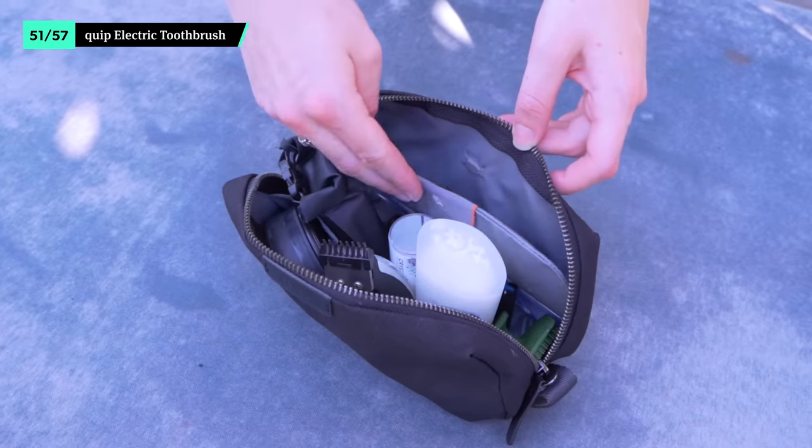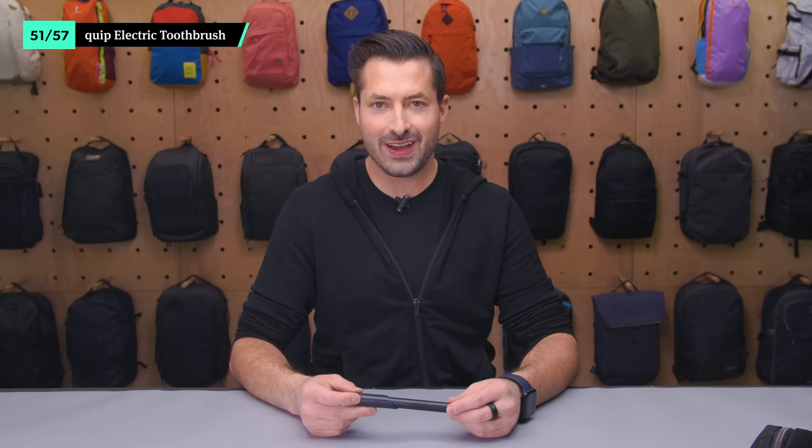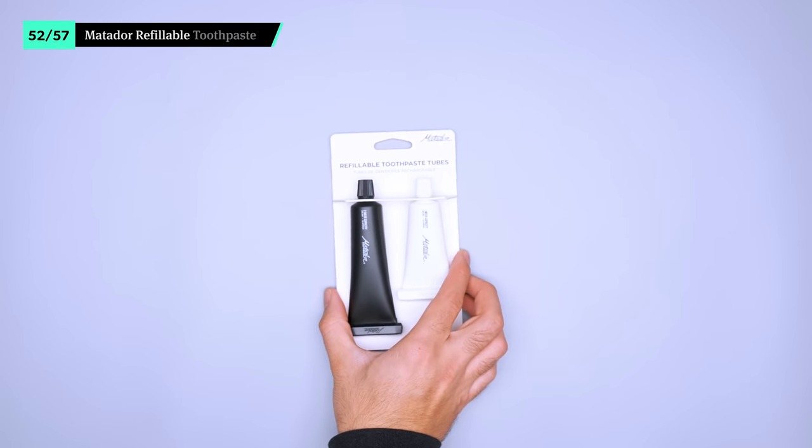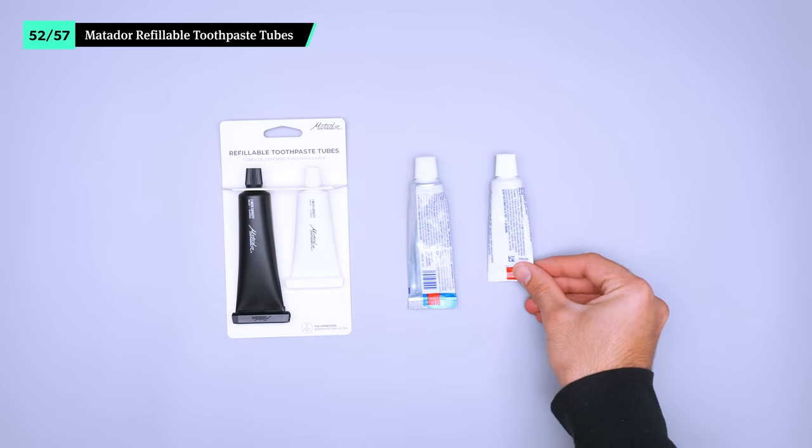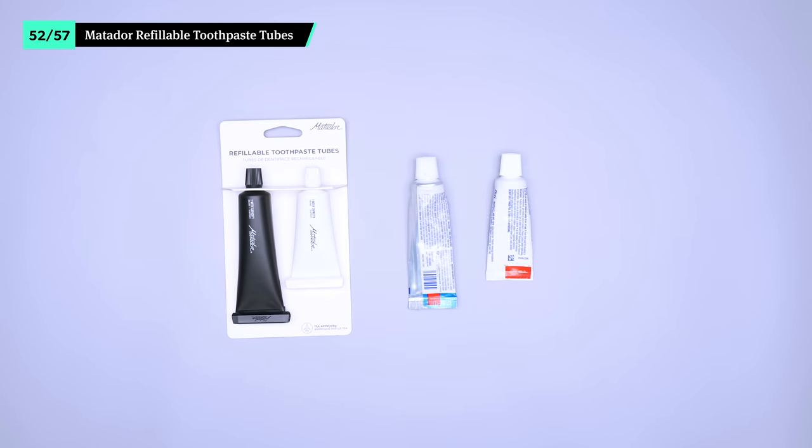We've yet to find another quality electric toothbrush as small as the Quip. While the vibration isn't the strongest on the market, we think the packability is worth the sacrifice. We have the version that runs on AA batteries because they're easy to find almost anywhere in the world. The Matador refillable toothpaste tubes are exactly what they say they are — travel-size tubes that you can refill with your preferred paste instead of buying a new tube every time. They come in two sizes, though we like the two-week version, especially for the digital nomad lifestyle.